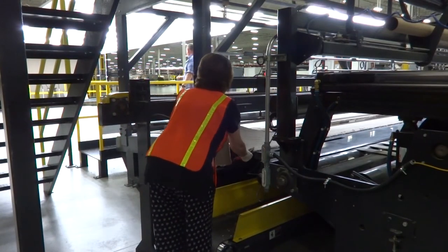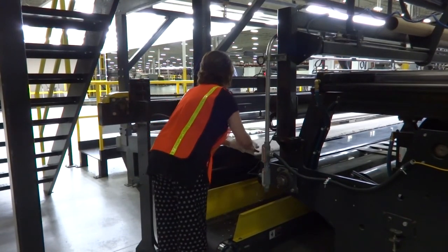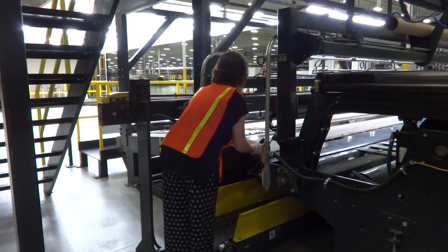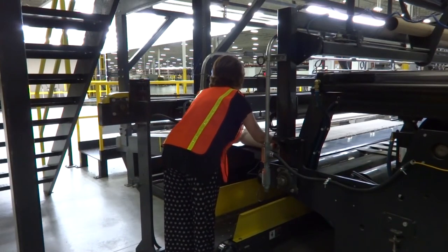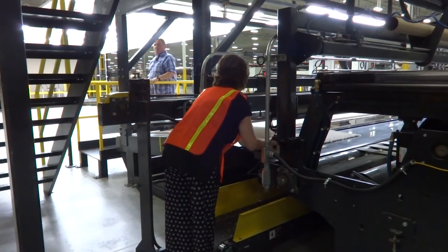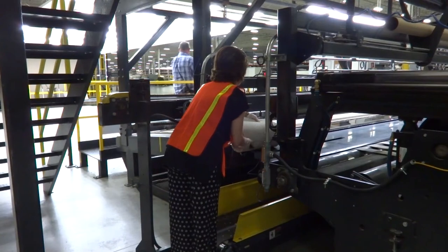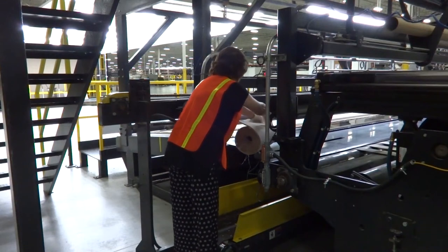Cut off 6 to 8 inches off the first side of the sample. Roll the sample with the face fiber in and the back towards you. Be sure to follow all the safety guidelines of the facility.